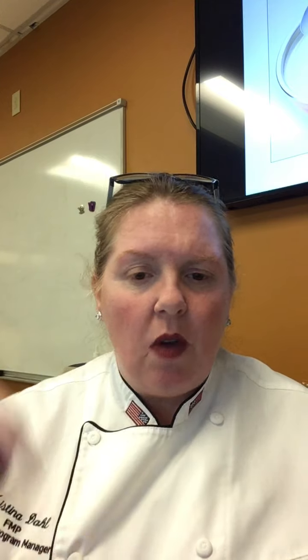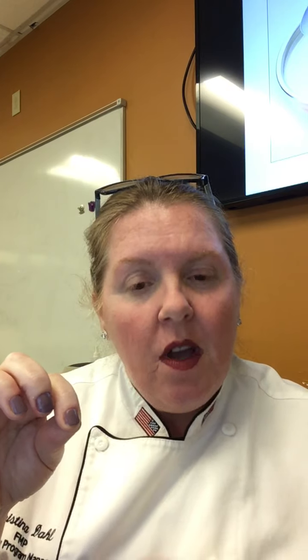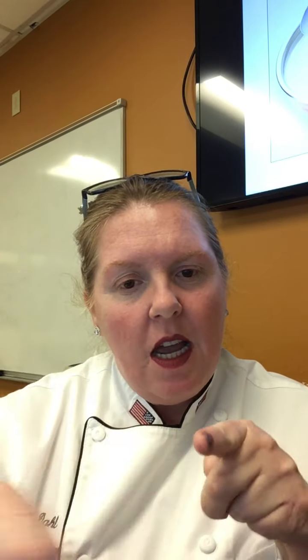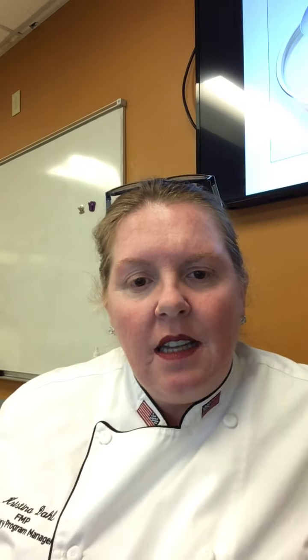Sauce consistency - think of heavy cream. It's a little thickness, nappe - it coats the back of the spoon. I dip my spoon in, pull it out, and it should coat my spoon. I should be able to take my finger and draw a line and see it stay on the spoon. That's nappe - we'll demo that in class.